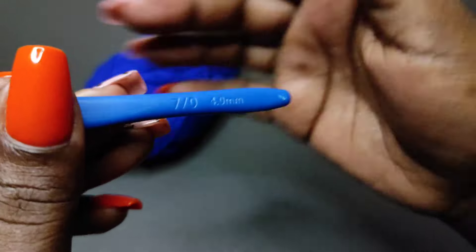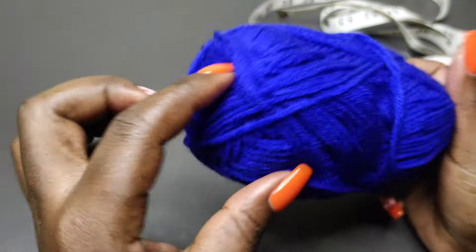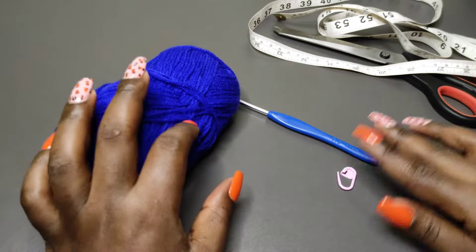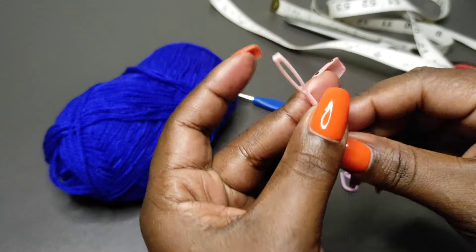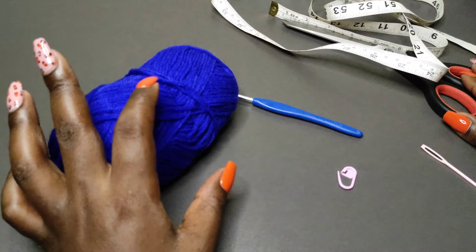I'll use a 4mm crochet hook and a medium weight yarn in color royal blue. Then you're going to need stitch markers — at least two of them — a yarn needle for weaving in the ends, a measuring tape, and a pair of scissors.